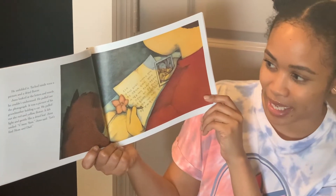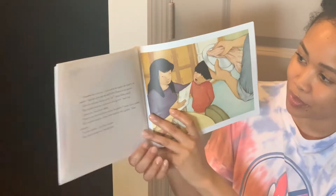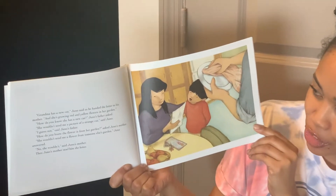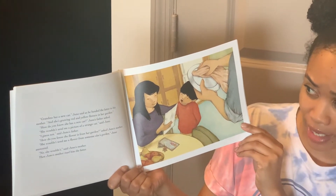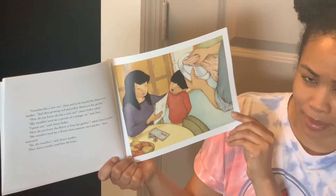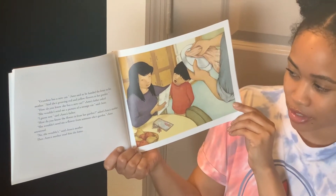Come on, Sam, Juno said. Let's find Mom and Dad. Grandma has a new cat, Juno said, as he handed the letter to his mother. And she's growing red and yellow flowers in the garden. How do you know she has a new cat? Juno's father asked. She wouldn't send me a picture of a strange cat, said Juno. I guess not, said Juno's father.